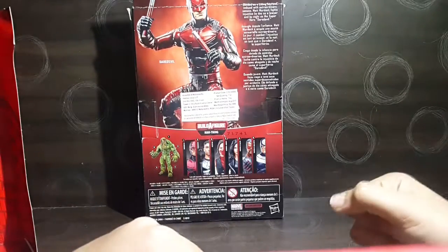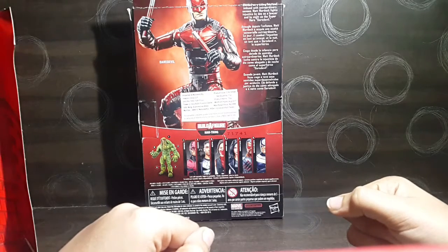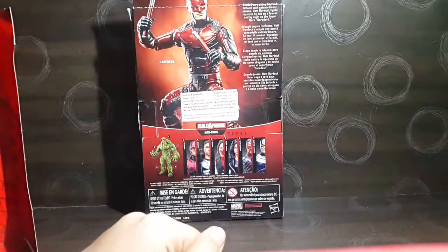On the back we have an action figure shot and other figures from the wave, plus a read-up. It says: 'Blinded as a young boy and imbued with extraordinary senses, Matt Murdock fights injustice by day as a lawyer and by night as a superhero, Daredevil.'